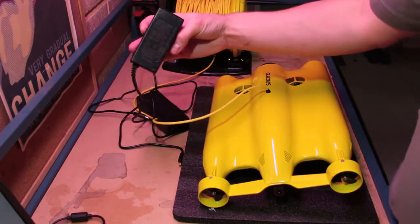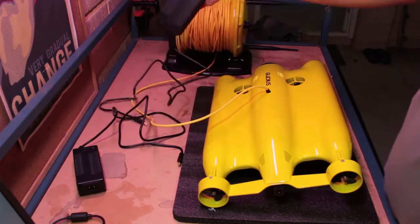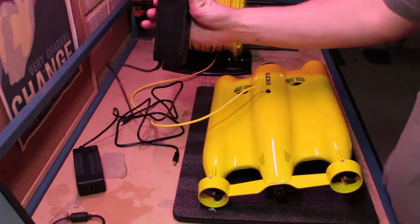The buoy is charged by the smaller of the two power packs, and the Gladius is charged by the larger of the two power packs.